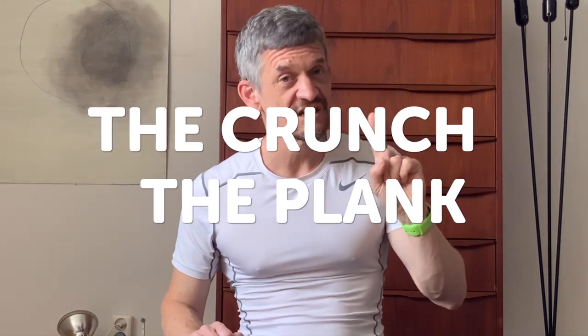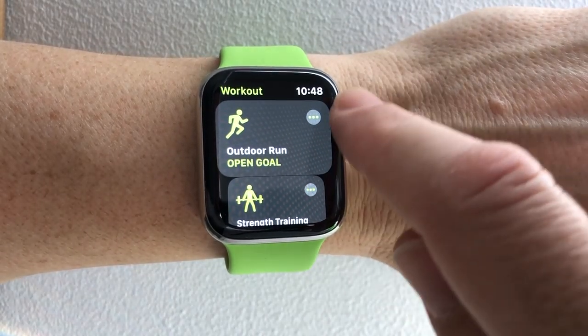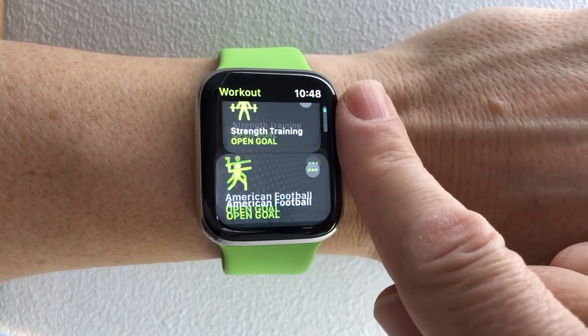Your six pack might not be visible yet, but that doesn't mean you can't start working on it. Now is the ideal time because if you work on it now, when you've shed the fat, it'll already be looking awesome. To start your six pack training, there's just two essential exercises you need to know: the crunch and the plank. That's because your six pack performs two essential functions — one is to curl your torso forwards, and the second is to keep your torso steady. First things first, make sure you log it on your Apple Watch — you can pick the strength training option.